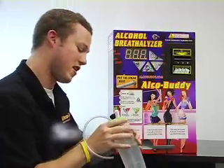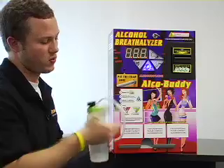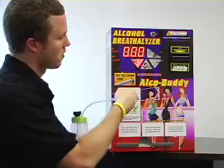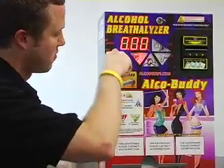Our solution here is at 99 degrees Fahrenheit, so that is perfect. What you are going to do is hook the tube up to the nozzle on the front where you normally place the straw. No one blew in there, so it came up 0.